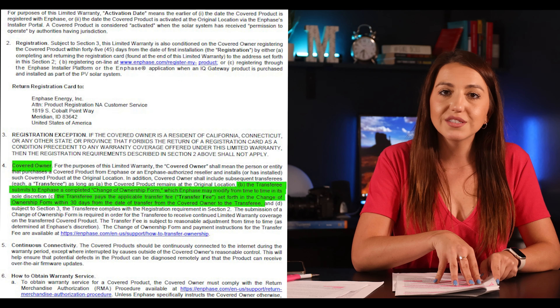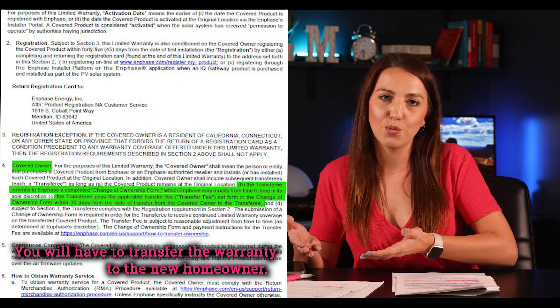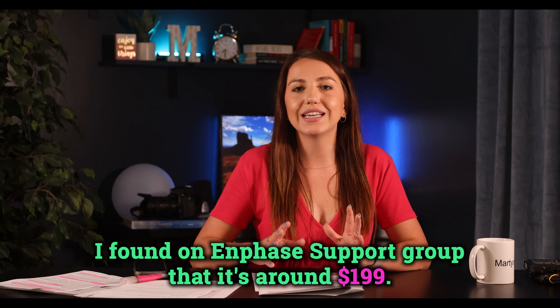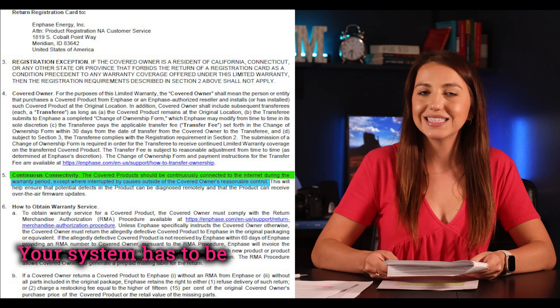You are considered the system owner and the covered owner under the warranty pages. If you decide to sell your home, you'll have to transfer the warranty to the new homeowner — and here's the catch: you will have to pay for it. The warranty doesn't specify exactly how much the transfer costs, but searching online I found on the Enphase support group that it's around $199, so keep that in mind.